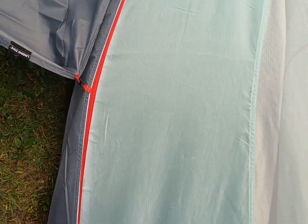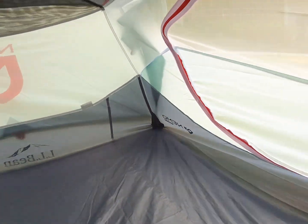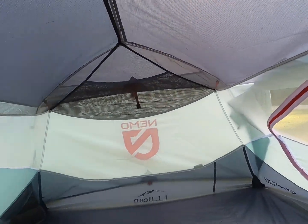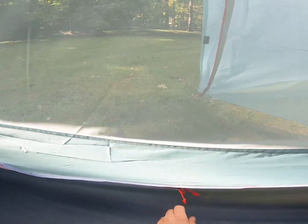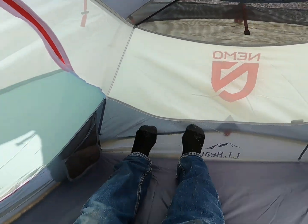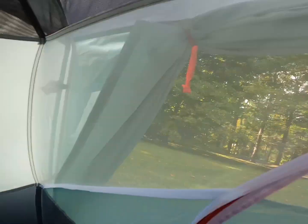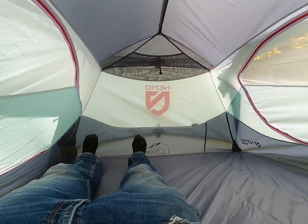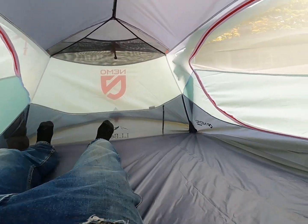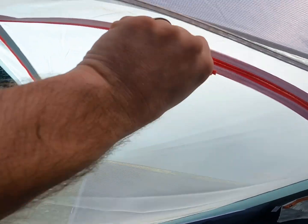Let's go inside and check it out. As we climb in here you'll see quite a bit of airflow in here — lots of screen over here. I'm six foot one and I have all kinds of room. There's a whole foot behind my head and a foot below my feet. It's actually quite a bit of space in here, plenty wide. The landing zone can go on either side.